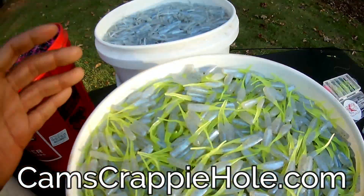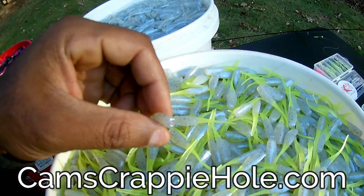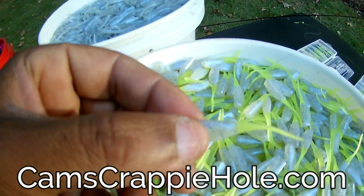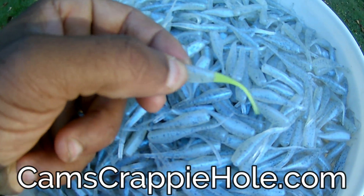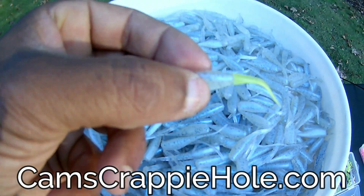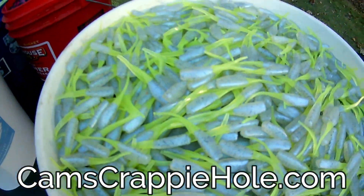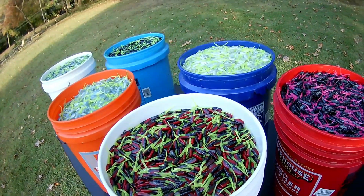What we did with Monkey Milk — because we knew it was solid — is we turned around and added an exclusive color: that Monkey Milk with a chartreuse tail. If crappie can't see it, they can't bite it. Same color Monkey Milk but with that chartreuse tail — it's an exclusive Cam's color. You can't get this anywhere else. We sell these in 40 packs.